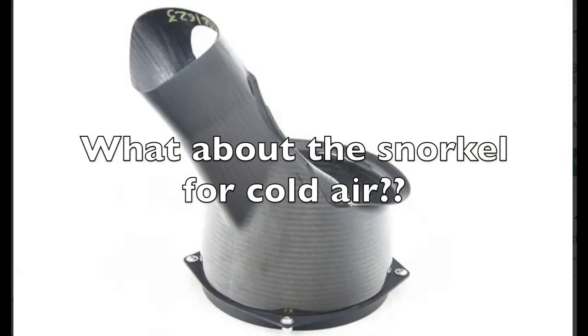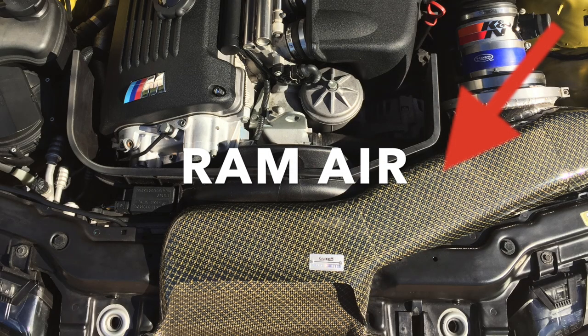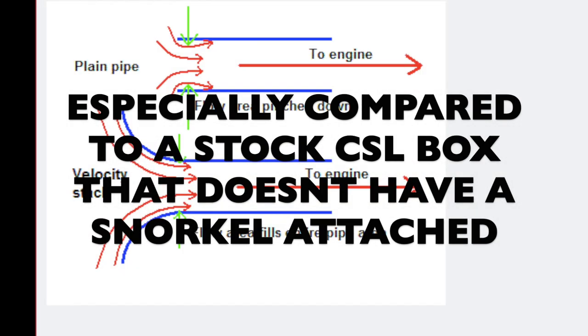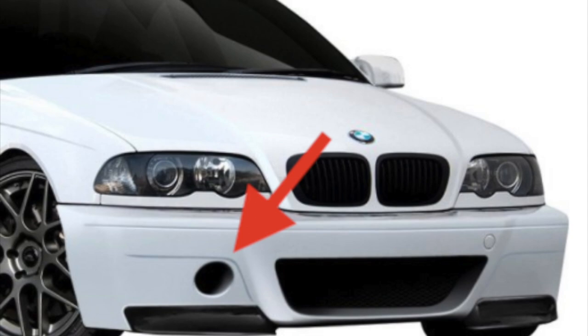Many of you will say that this airbox cannot draw cold air like it does with a snorkel. While there has been debate over cold air making a difference on the dyno, let's assume that cold air does in fact make a significant difference. This being the case, there are solutions to getting cold air without the use of a snorkel. Using a ram air device such as the one shown here, cold air can be drawn into the engine bay. The velocity stack's design will ensure that this cold air is drawn in at maximum flow, arguably better than the stock snorkel's small inlet on the bumper.